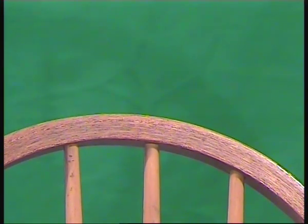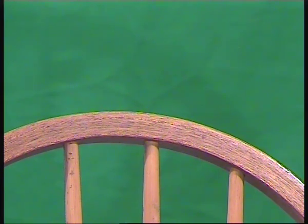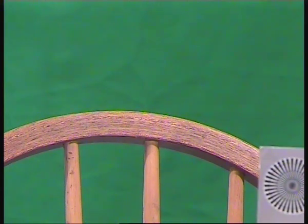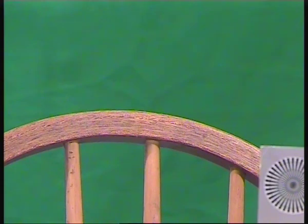Not bad, huh? Let's see how that looks for the actual chart of squares. Now, because there's a reflection off the key light, we're going to have to leave that at a slight angle.